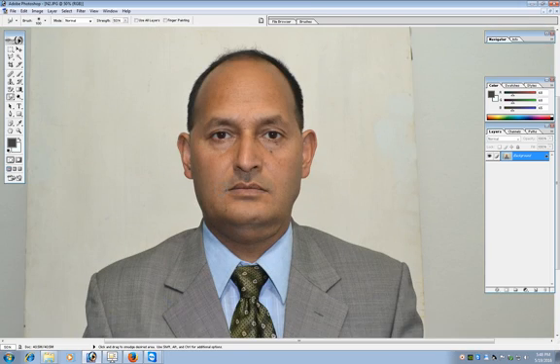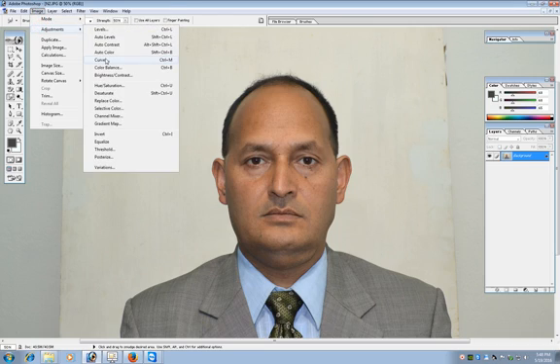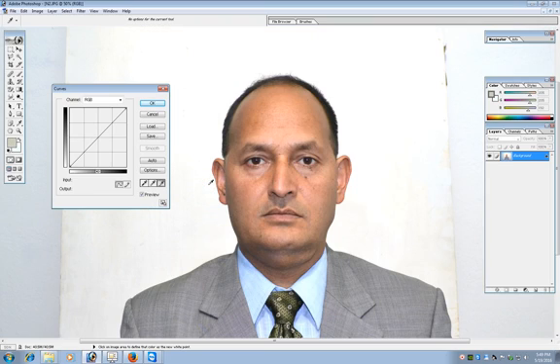The next thing you want to do is change the background color. The background is grayish or yellowish. In order to change the background color, we can use the Curves tool found under Image > Adjustment > Curves, or alternatively from the keyboard using Ctrl+M. Press the 'Set White Point' button and click on the background of the image. Now you can see the background is completely white.